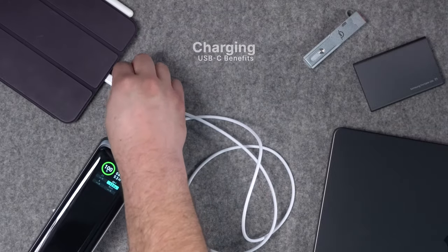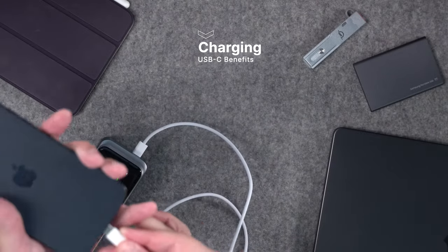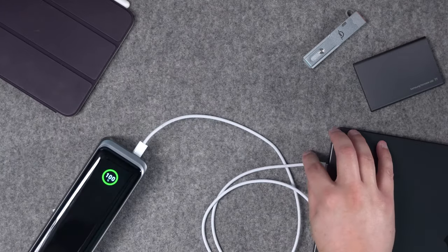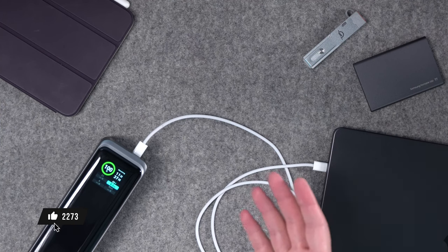One simple quality-of-life improvement is being able to take the same cable I use to charge my iPad mini or iPad Pro, plug it into my iPhone, and it's charging. Then take that same cable and plug it into my MacBook Pro — same connector on all three devices. Charging is definitely streamlined.